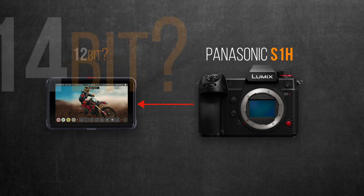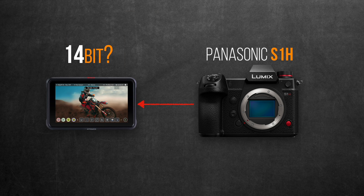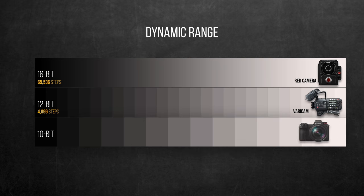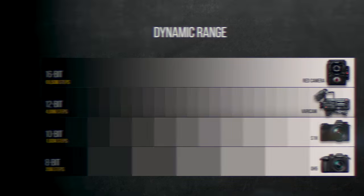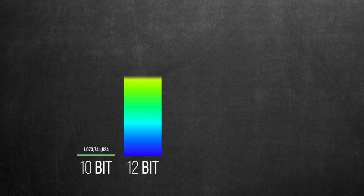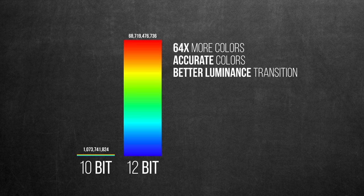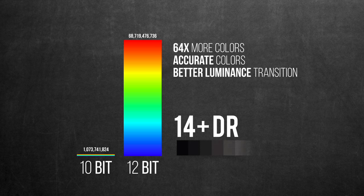Would I be unrealistic if I even wish for 14-bits? Especially that Atomos also announced it's capable of recording up to an impressive 16-bits from the new Sony FX9. A 12-bit image is substantially better in both luminance and chrominance quality over the 10-bit image, as it literally has 64 times more color levels, allowing for more accurate color representation and better luminance transition — crucial to giving enough breathing space for those 14 stops of dynamic range provided by the V-Log, allowing a smoother luma roll-off. So Panasonic, please make sure it's a 12-bit RAW output.